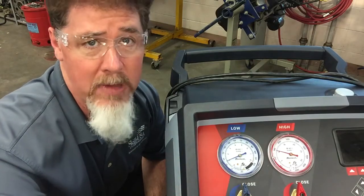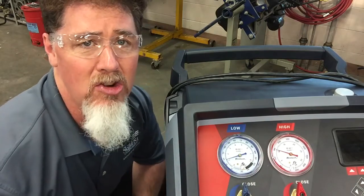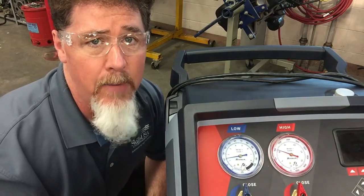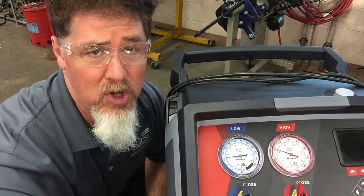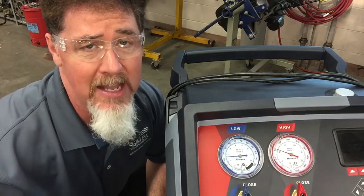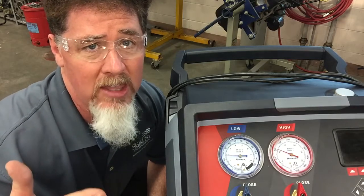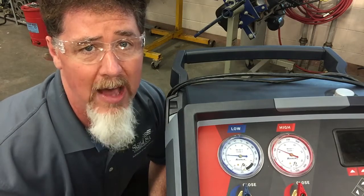The low side drops down into a vacuum and the high side starts dropping down. A lot of students ask why the high side goes up way high when there's a restriction. When you look at a TXV system, the point between the compressor and the restriction — which is the TXV — the low side has a lot less volume of space than the high side. The evaporator is pretty small, but the condenser and the receiver dryer, that's where most of the volume is.